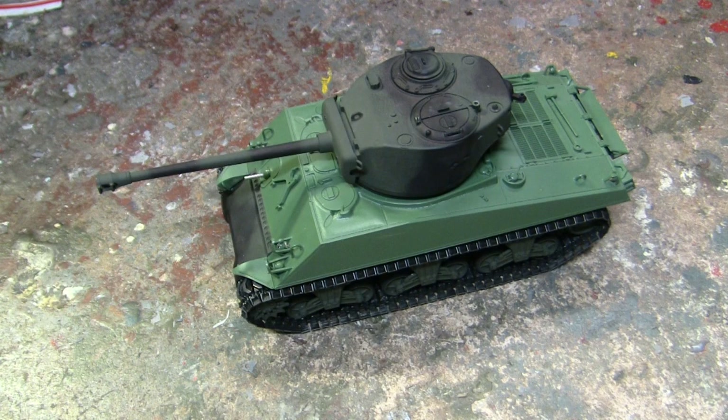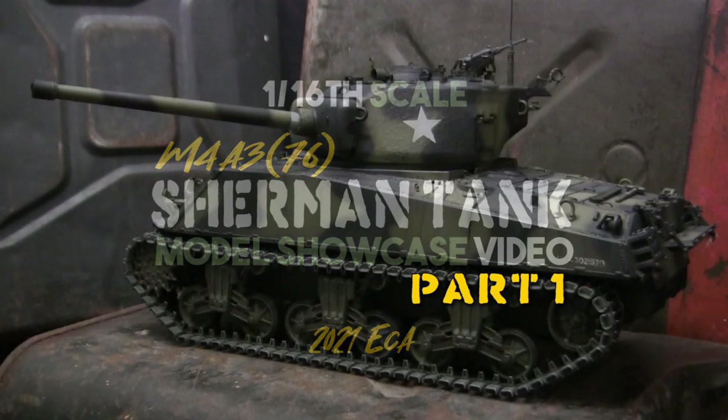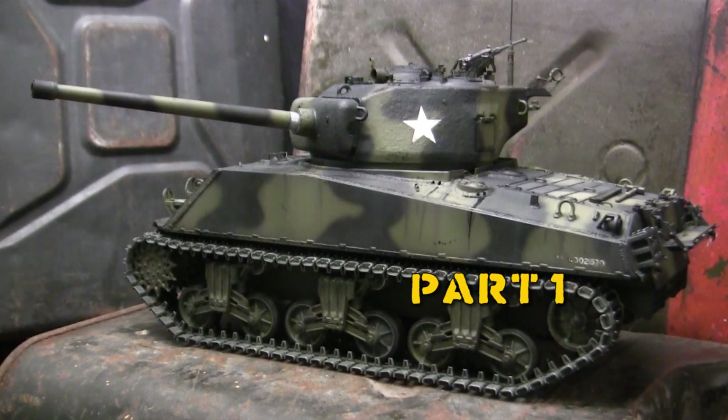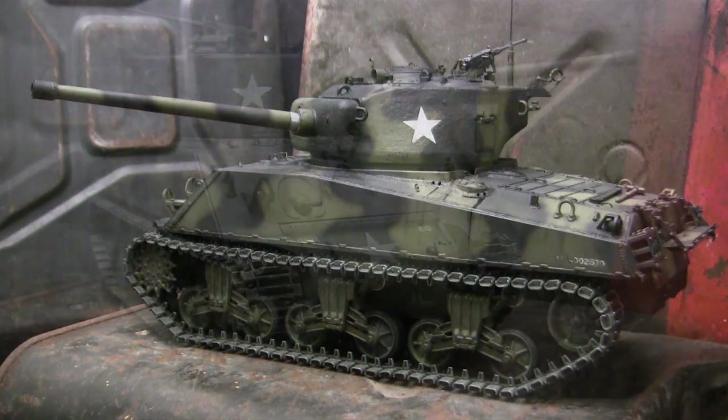There are two words that I love to see when I start a 1/16 scale project: scratch and dent. Hey everyone, this is John from eastcoastarmory.com and I'm here today with a model showcase video series for this 1/16 scale radio controlled M4A3-76 Sherman tank.